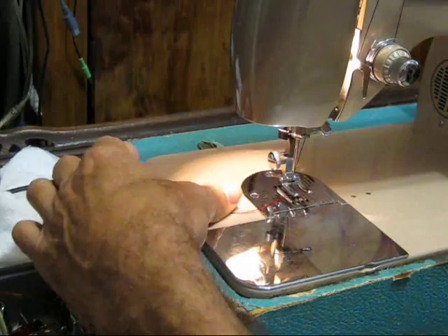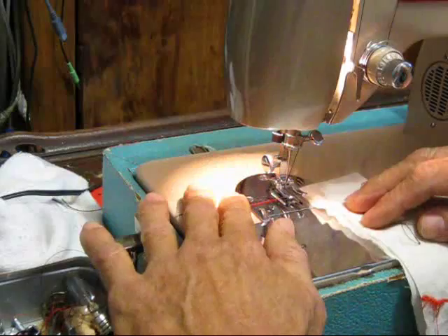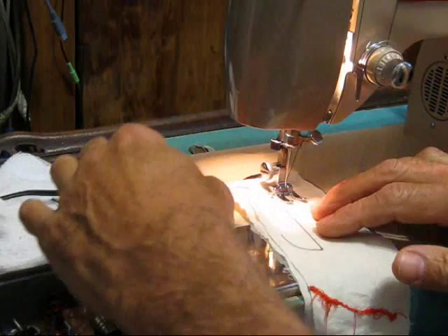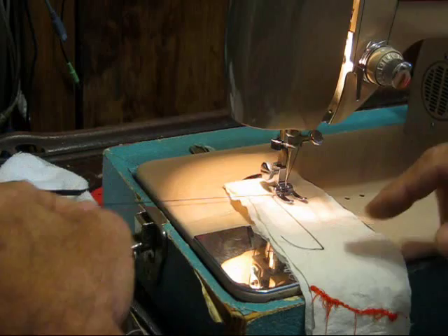The machine is all threaded up with a red bobbin thread and black top thread — pretty equal, though the red is maybe a little lighter. You can sew with unequal threads, a lighter one on the bottom and heavier on top, but you usually want them well balanced. For an embroidery stitch you can actually run two threads on top with a double needle and a single lighter thread on the bottom, because you only want to see the top thread.